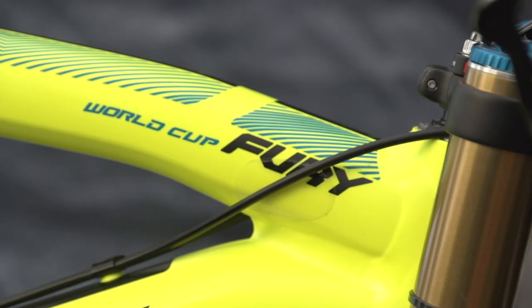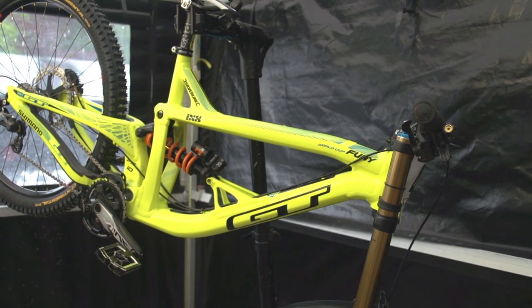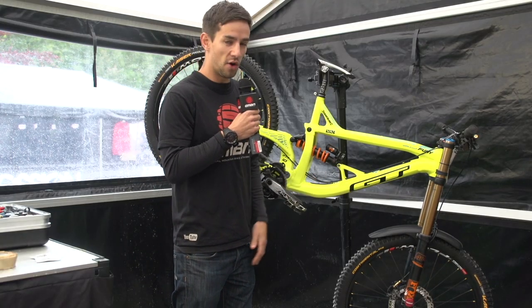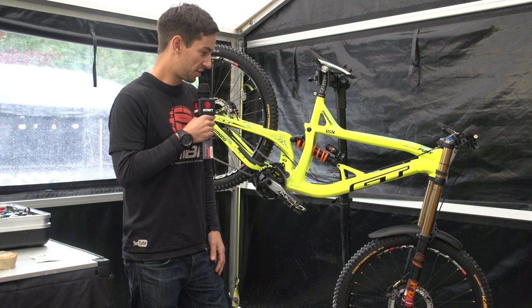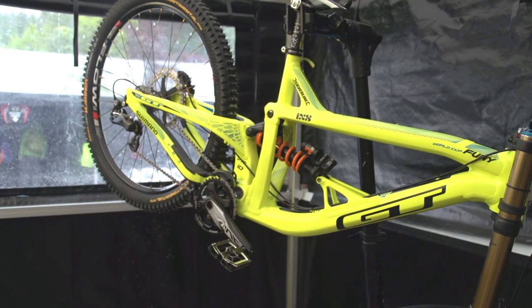Starting off with the frame — aluminium frame on the GT's, really bright Team Atherton colours this year. G's frame is not far off a standard large frame. Pete, G's mechanic, won't get quite into the specifics of how different it is, but he said it's a shade under 63 degree head angle.